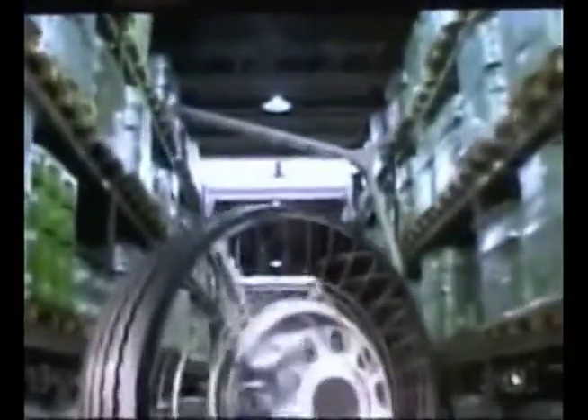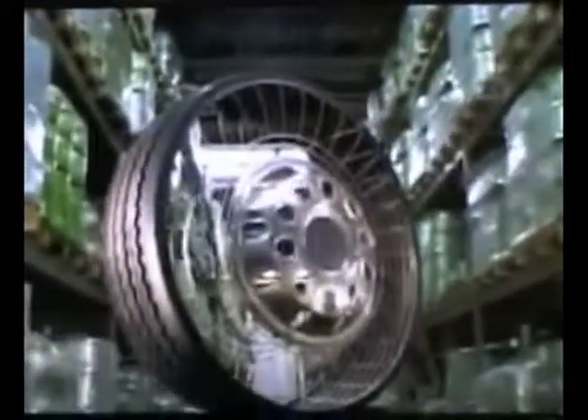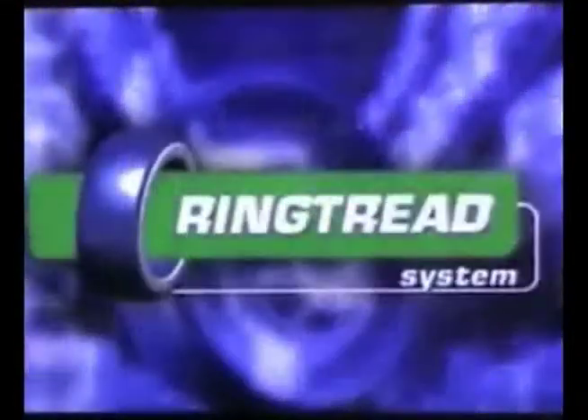We have created this presentation to show you some of the technological advances in pre-cure retreading that Marangoni has developed. The ring tread product is better than conventional flat pre-cure, and I will explain how and why.